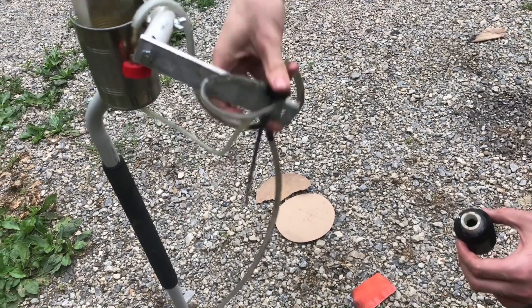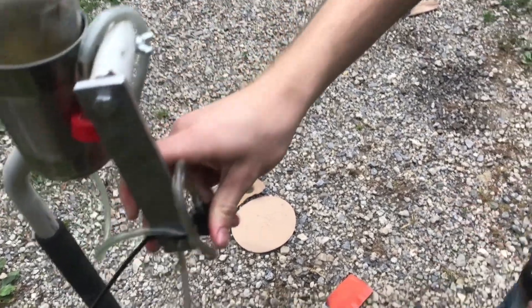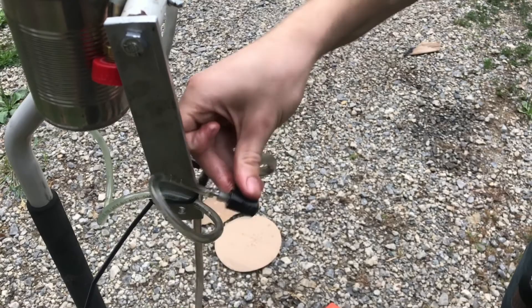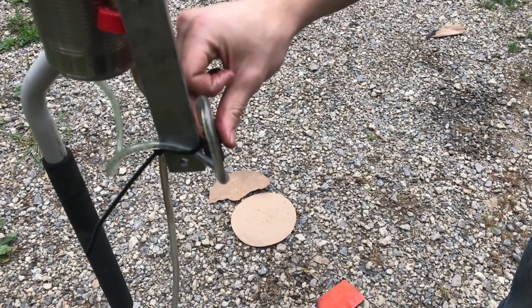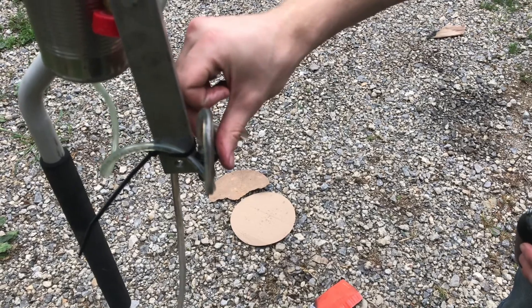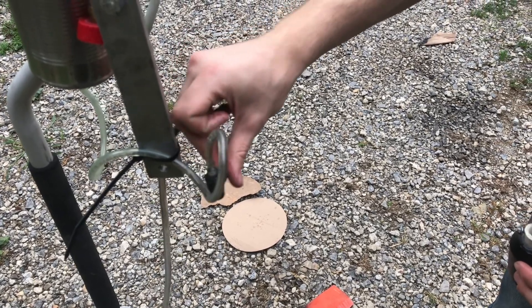We can also point this sideways or down. Before, we had just been doing sideways tests, but this will be more realistic to what it would be on the launch pad, so we can now test it like that.